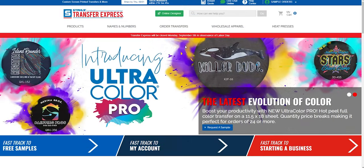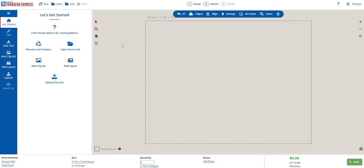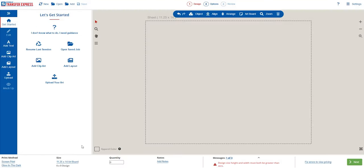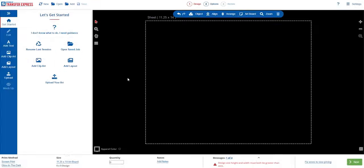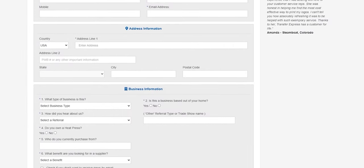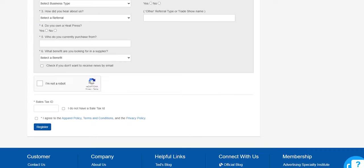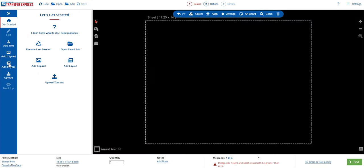Here we'll click on Order Transfers to open the EasyView online designer. All you need is a free Transfer Express account — no credit card number needed, no tax ID, no business license. There is a field for tax ID which will stop us from being charged sales tax, but if you don't have one there's a checkbox you can click, and you don't need one.